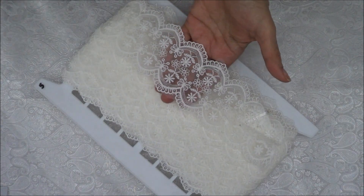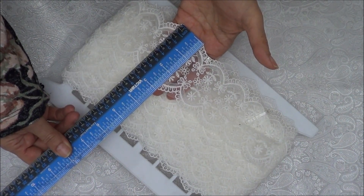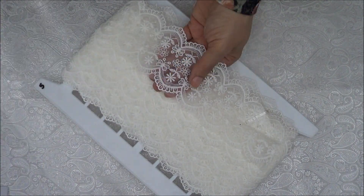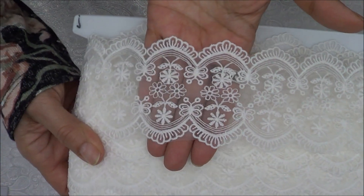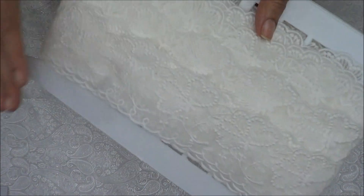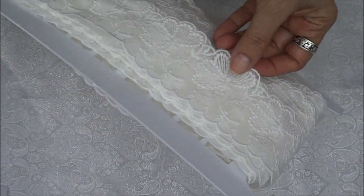This one here is three inches — yep, three inches. All my laces are white, obviously. That was number five.